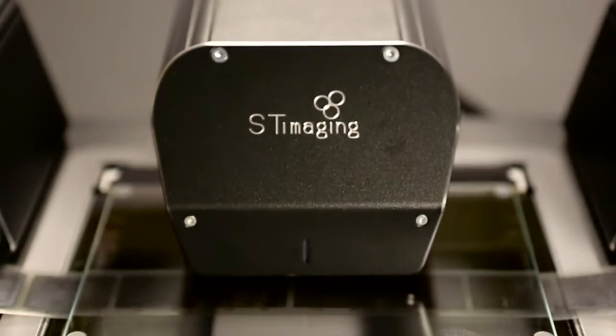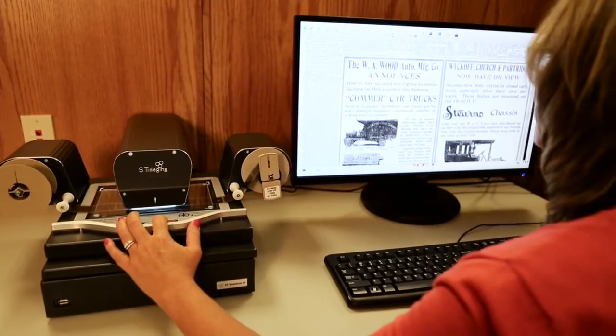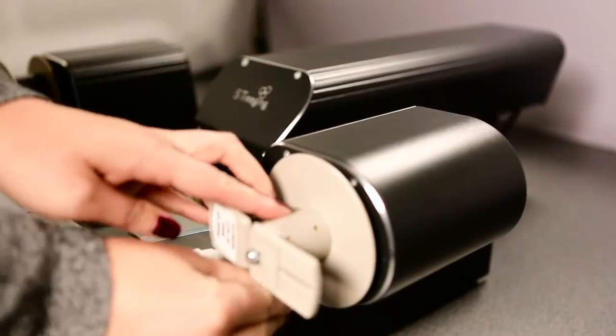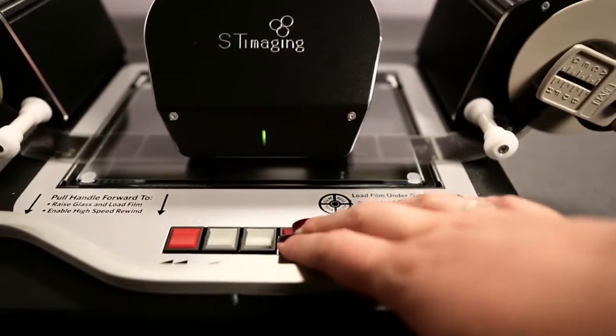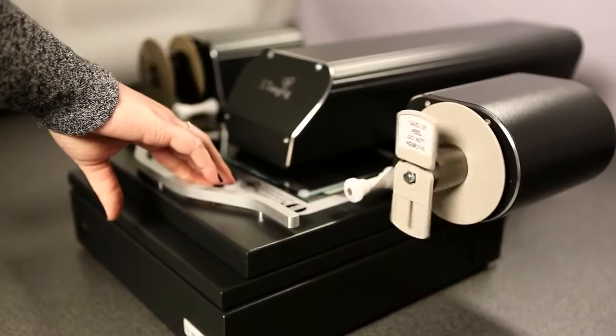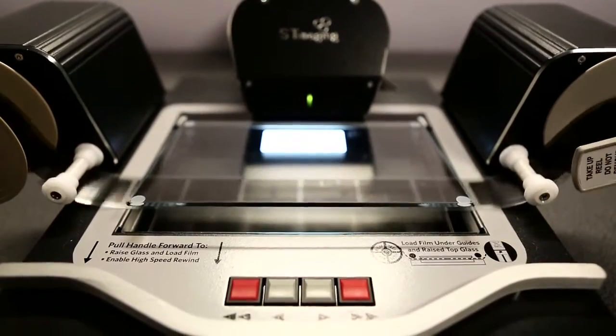The ST ViewScan's small appliance-like look helps users feel comfortable browsing and scanning microfilm. Loading film is fast and easy. The ergonomic handle makes it comfortable to position the microfilm under the camera. The physical motor control buttons emulate older reader printers, making the ST ViewScan familiar to users, while the on-screen buttons provide a second convenient way to control film movement.